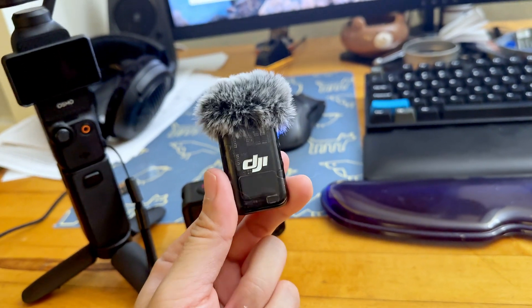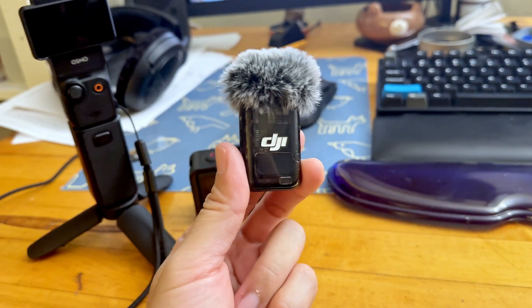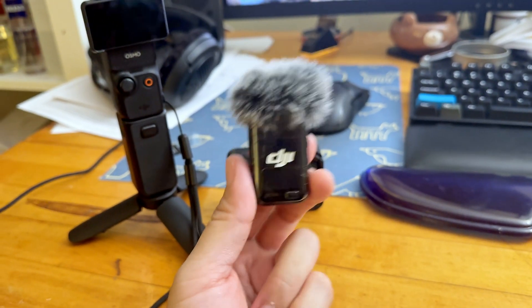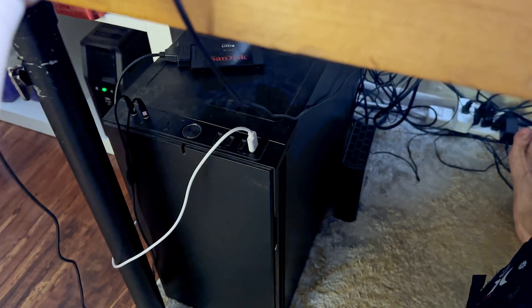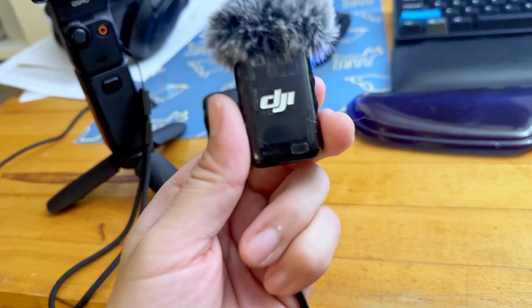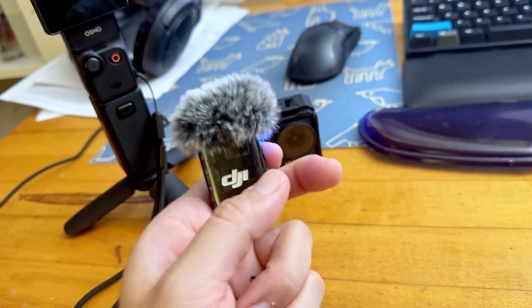So I'm going to show you guys how to update the firmware, which is actually exceptionally easy. The only thing you need is the USB-C cable connected to your PC. They might have a version for the Mac as well. Basically, you need to connect this wireless mic to the PC to have it open up as a folder.